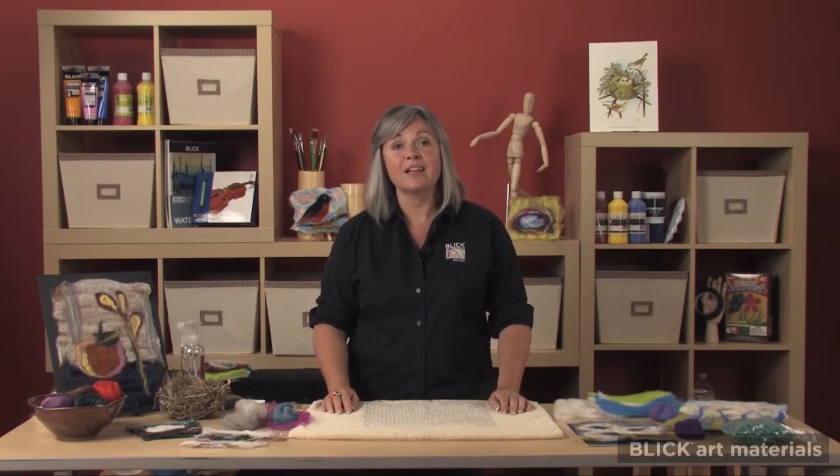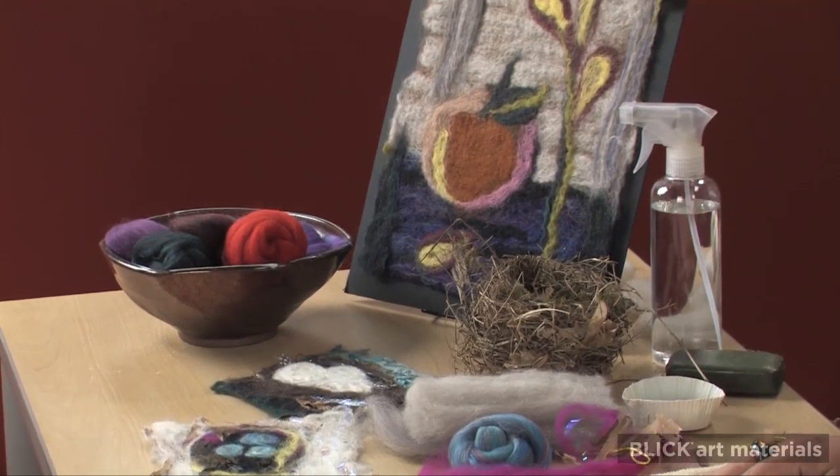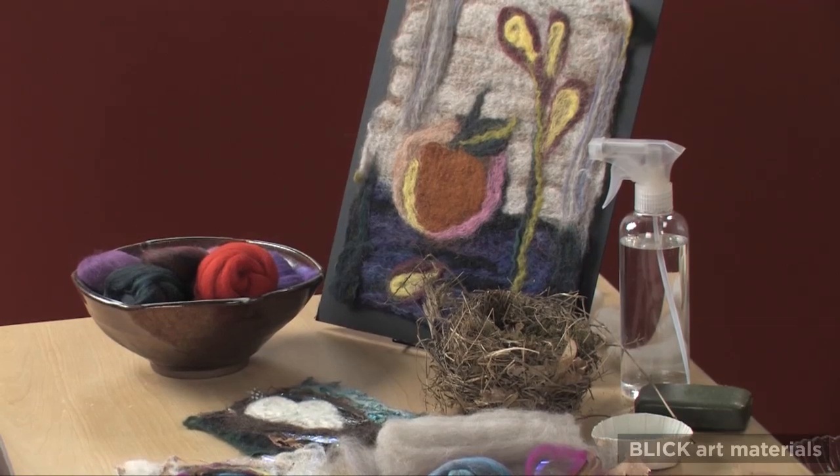The process of wet felting is lots of fun and very user friendly. It only requires water, soap, wool, and something to whirl it in.